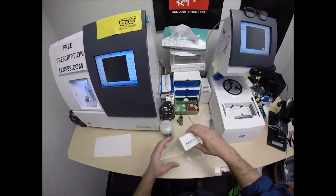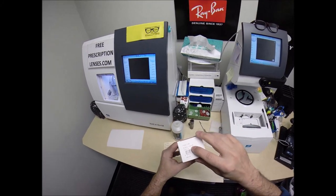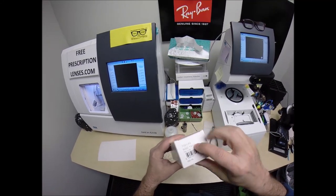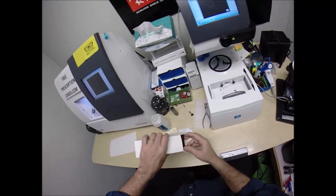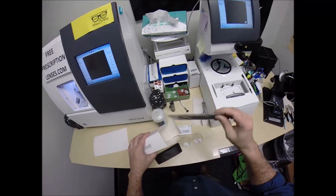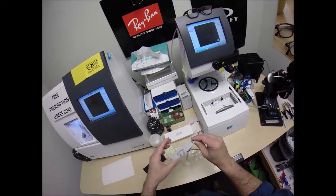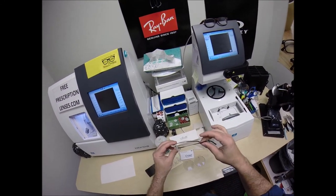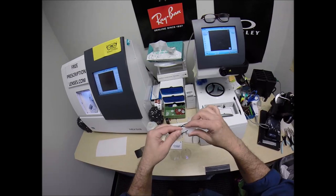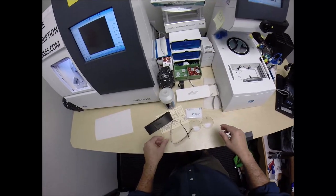Let me take everything out of the original packaging as Silhouette sends it to me. This is series, also known as chassis, 7581. The color is 6062, which is the Bordeaux wine — a reddish color — with a 19 bridge and 145 temple length. It comes with a little Silhouette cleaning cloth, a plastic sleeve on the frame, and the temples and bridge mounted separately. There's also a plastic sleeve on the temple to protect it from rubbing during shipping.